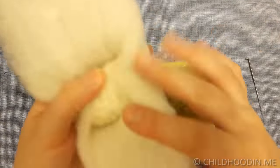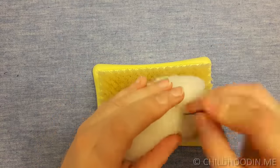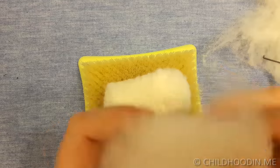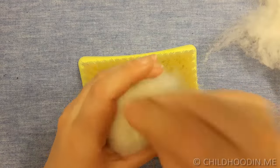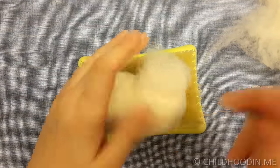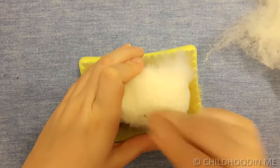Keep adding more wool to get the body to the size you would like. The shape that I got in the end was 5 inches long, 2.5 inches high, and 1.5 inches wide.